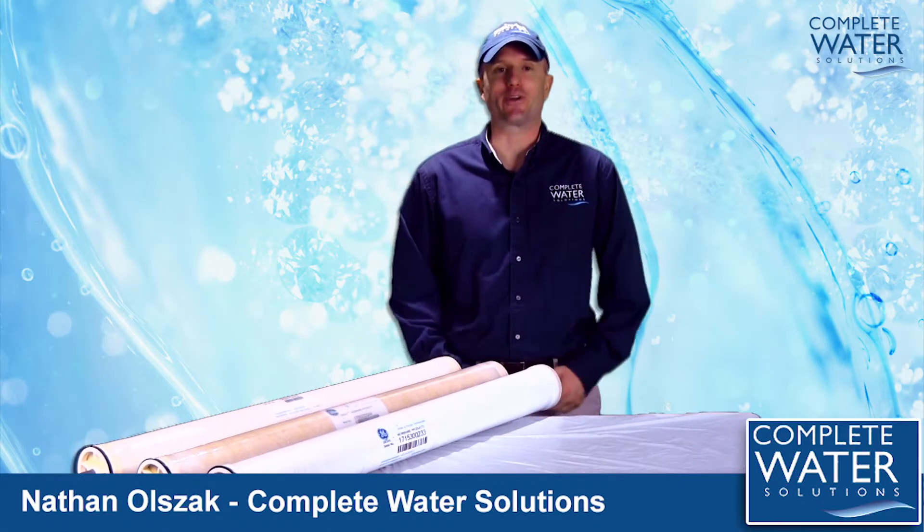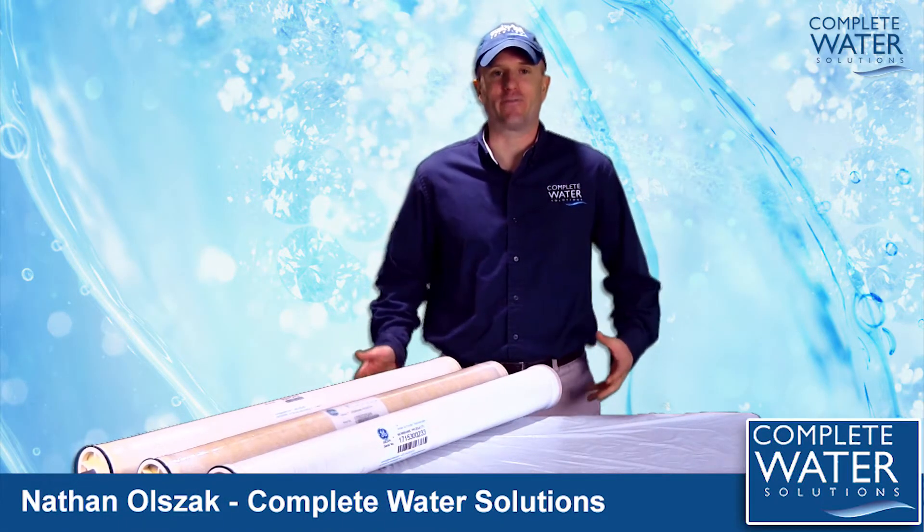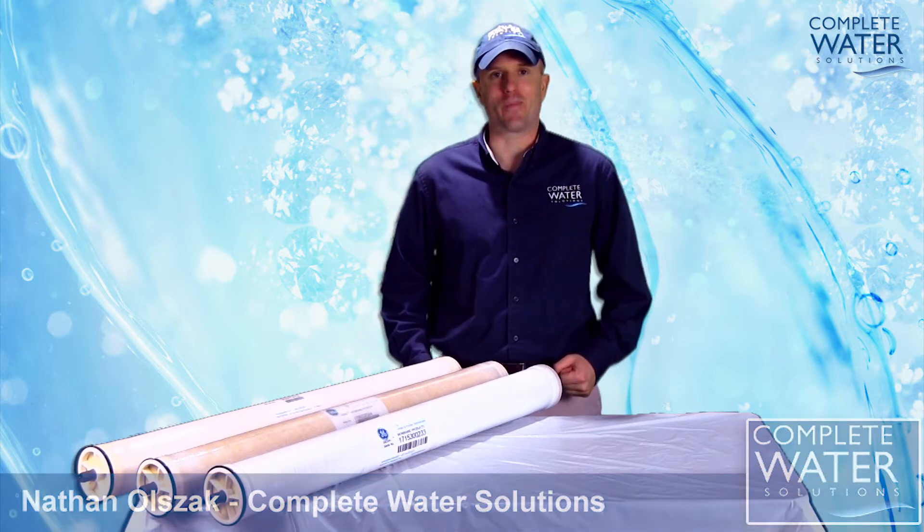Hi, my name is Nathan with Complete Water Solutions. Today, we're going to take a look at the varying differences in RO membranes.